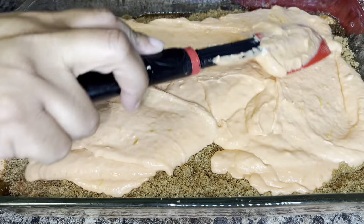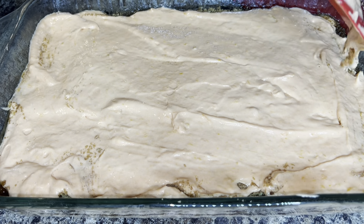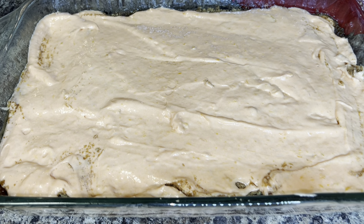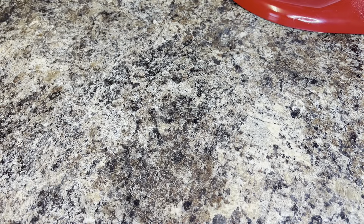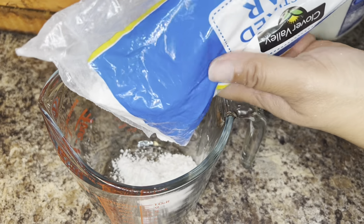Then go ahead and add that to your oven. You do want to preheat your oven to 350 degrees. Bake your cake for a minimum of 35 minutes — start checking it around 35 minutes since oven temps may vary from oven to oven.